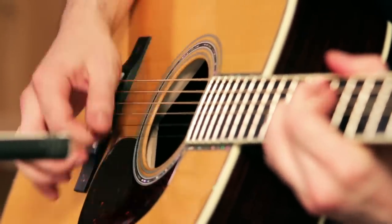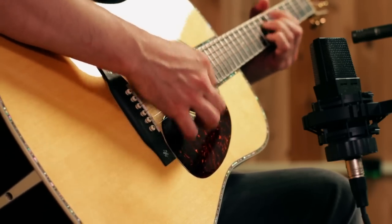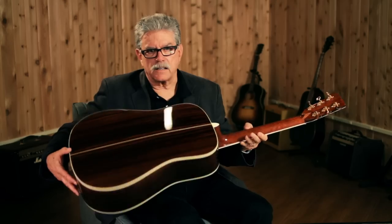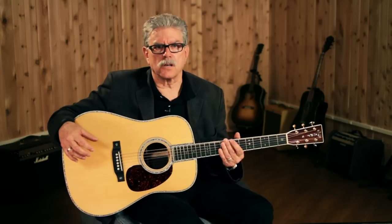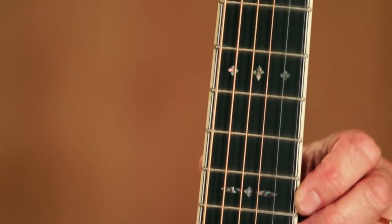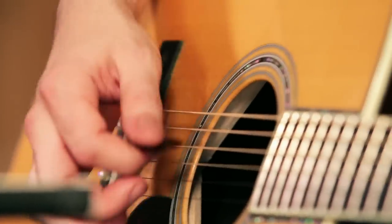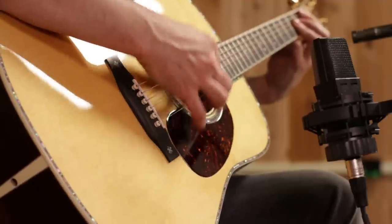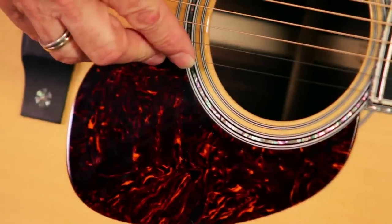It's a solid Sitka spruce top with East Indian rosewood back and sides — very nice figuring on this guitar. It has a vintage toner, sometimes called an aging toner, on the top, so it just darkens it a little bit to make it look like it's an older guitar. It has an ebony bridge and fingerboard. It has what Martin calls style 45 snowflakes, which are made of abalone pearl. And of course the thing that hits you in the face about this guitar when you first look at it is all this phenomenal abalone trim around the top called purfling, and of course the rosette that goes down around the fingerboard. I mean, this is the real deal here.